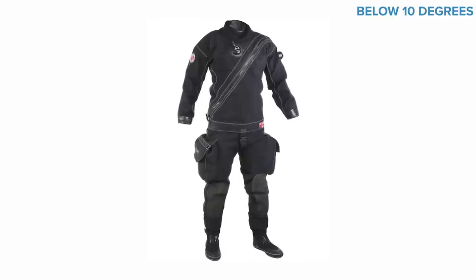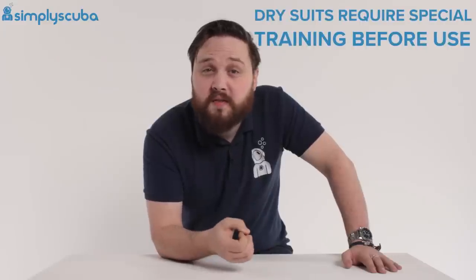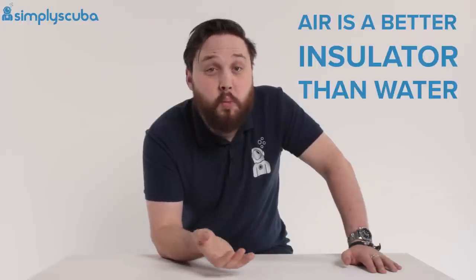Anything below 10 degrees is really dry suit territory, which allows you to dive inside an airtight suit that you can use in warmer water too, if you really want to. Dry suits require special training and procedures to dive safely, but they are the preferred choice for many cold water divers, as air is a much better insulator than water is.